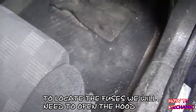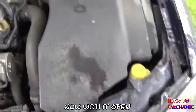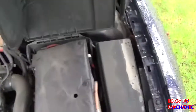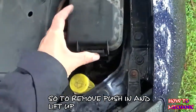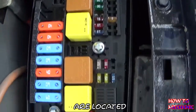To locate the fuses we'll need to open the hood, so locate the lever. Now with it open, we'll come across a cover — lift up the cover, this is just covering up the battery. To remove it, push in and then lift up. And that's where all the relays and the fuses are located.